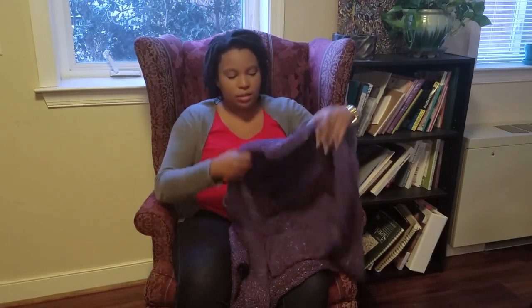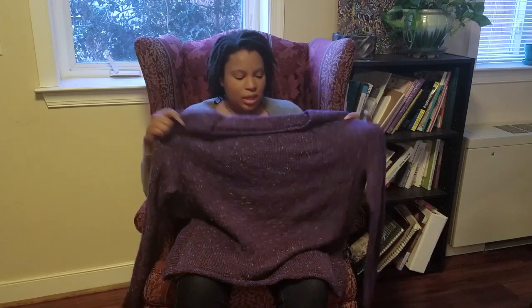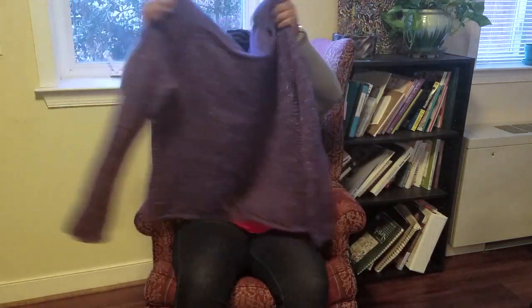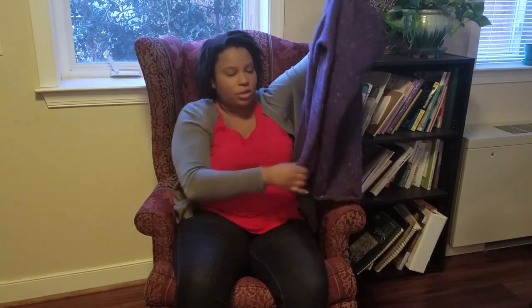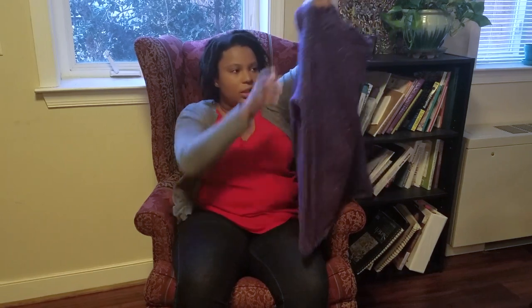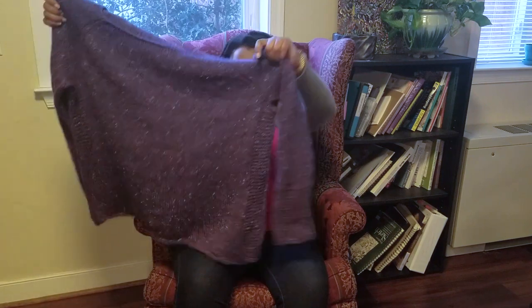Hey everybody, it's Brooke and I am here today to bring you an FO review of the Baldrick sweater by Isabel Kramer. The Baldrick sweater is a top-down constructed sweater — I'm pretty sure this is a raglan sleeve style. It's mostly stockinette with some garter stitch details on the sleeves and sides, which are optional but add a little flavor, and the sizing is oversized and slouchy.